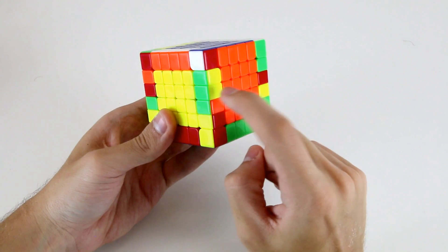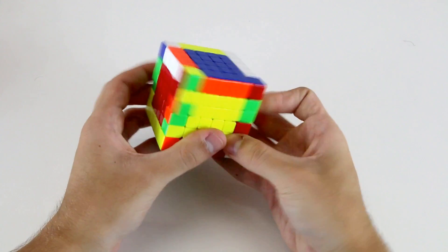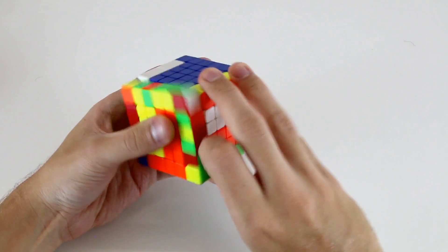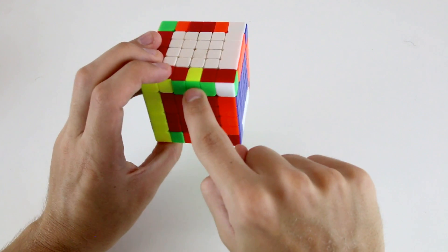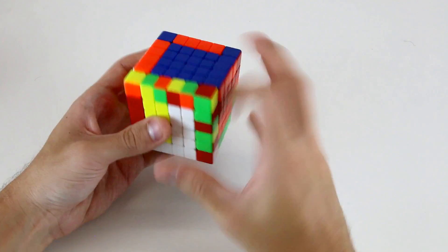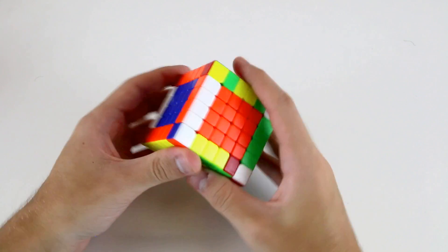The first pieces I see: I can do slice, flip this one, and then slice back. Then I can do the same for these two — this red and yellow: slice, flip, slice back. For my last two inner edges, I actually see I've got them in the same layer as well — the green and yellow and green and red. So I can do a wide U2, flip and undo that. Now that I've paired up these inner edges, it's basically just like a 5x5.